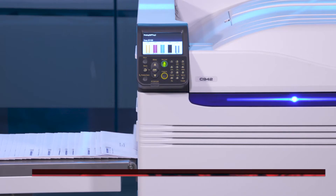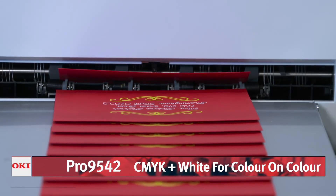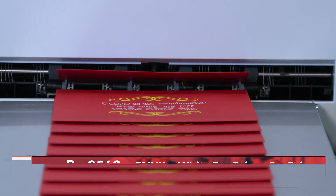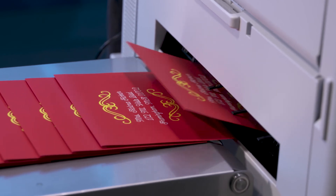The Pro 9542 has the unique ability to accurately place white toner under CMYK in a single pass, to produce eye-catching color on color media and deliver high value output that demands attention.